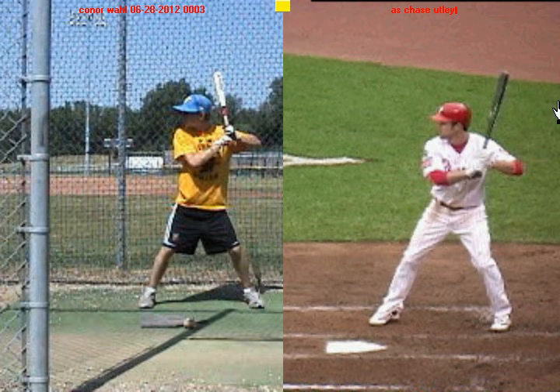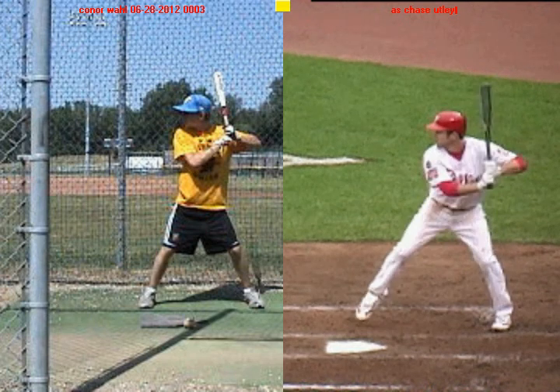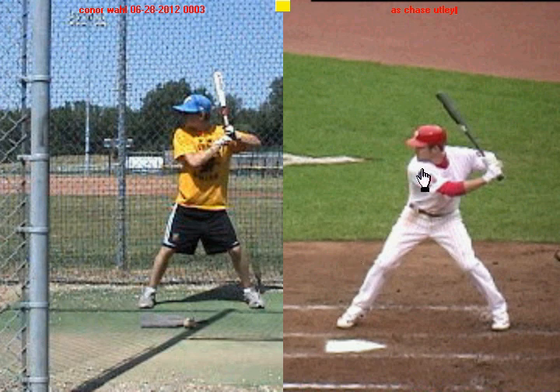I'm going to begin with Chase Utley here. All Major League hitters, doesn't matter who you are, you have to get to this position right here when your front foot lands. What you're going to notice at this position is there's a slight inward turn with the shoulders, the lead arm is nice and relaxed and bent, the back elbow is cocked, and the barrel of the bat is steep with the knob of the bat pointed towards the ground.